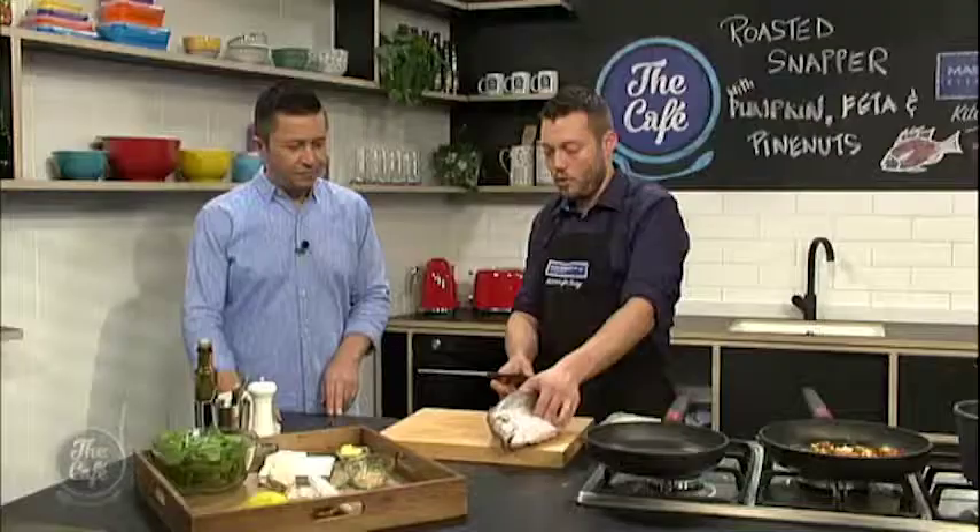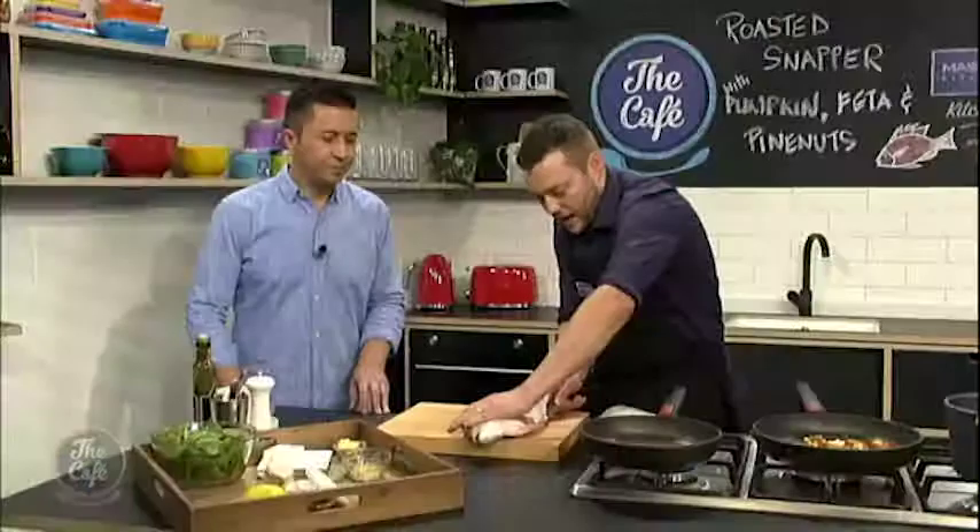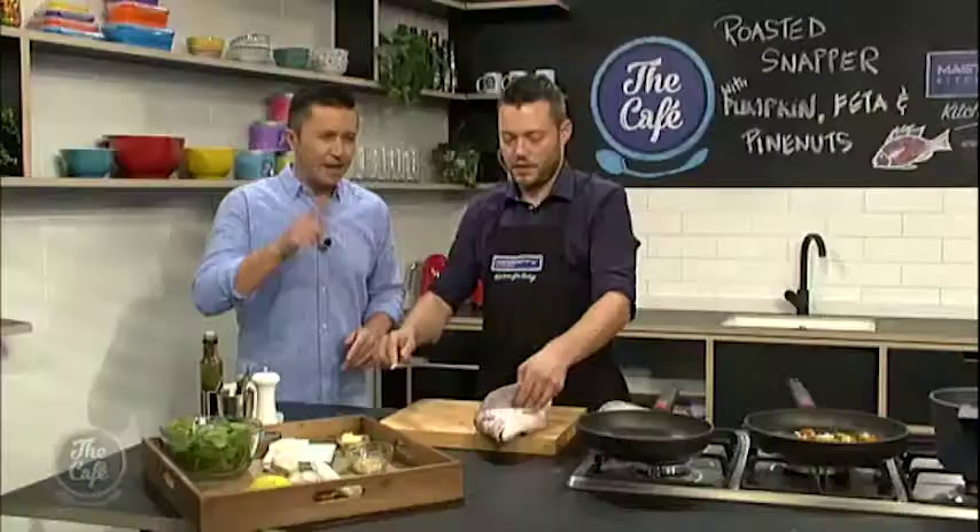Now you've just got a little bit of the backbone here, so you want to go up and under. Follow it down and then you've got the ribs. You can just cut through the ribs and then you're left with your fillet — look at that.